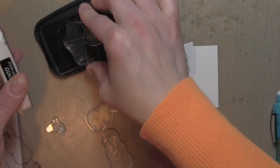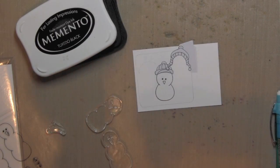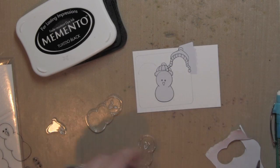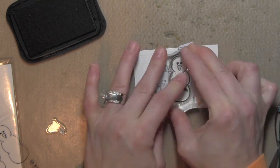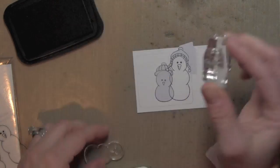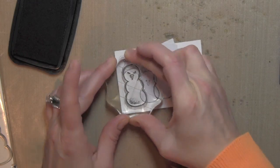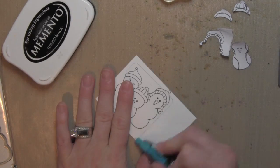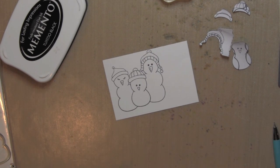I stamped the hat first for the middle snowman, then stamped it again on masking paper, cut it out, and layered it over the hat. Then I stamped the hat for the snowman on the right side of the card and made a mask for him. I stamped the smallest snowman in the middle and made a mask for him as well — you could use post-it notes, or this nice eclipse masking paper. Then I stamped the snowman on the right, stamped the hat for the snow woman on the left, created a mask for her, and stamped her. Once I remove all these masks I have a single image to color, which I absolutely love — much easier than cutting all those little pieces out.